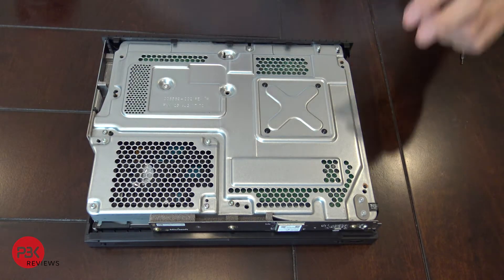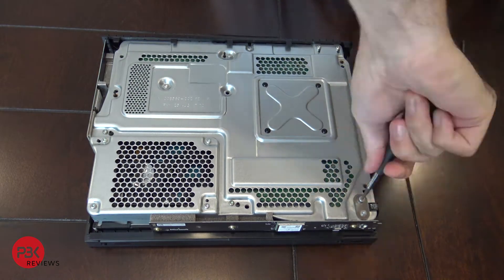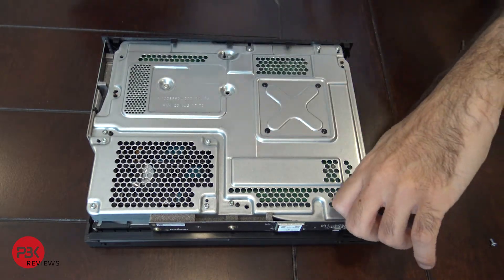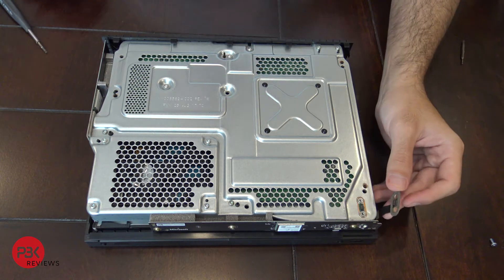Next, go ahead and remove the two T9 screws over here that are holding this cable down, then disconnect the cable.